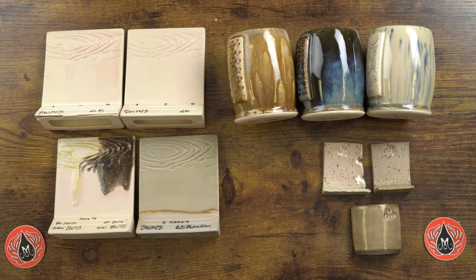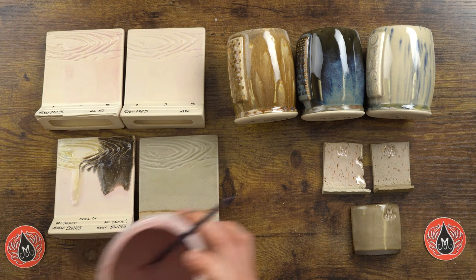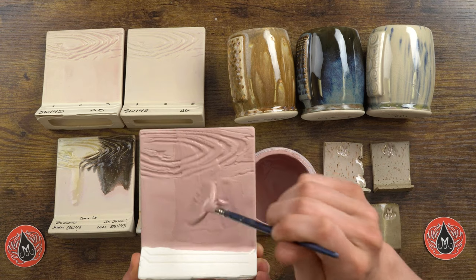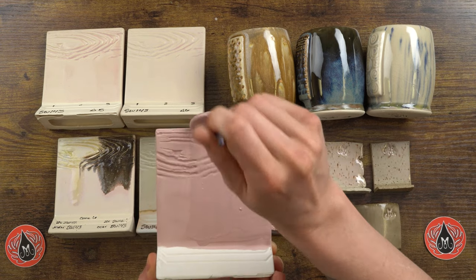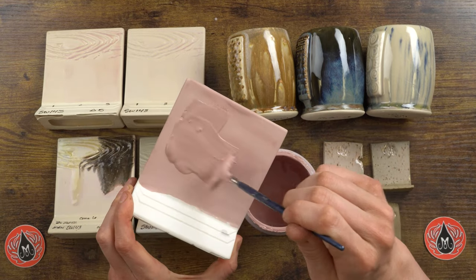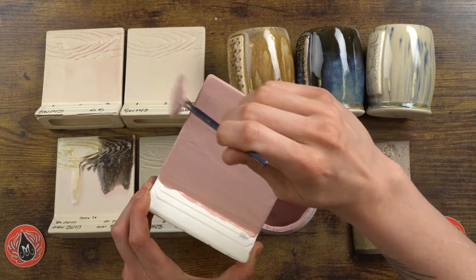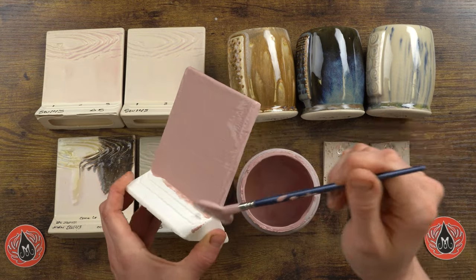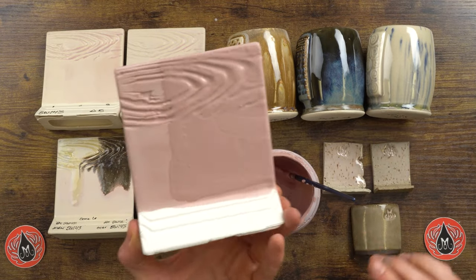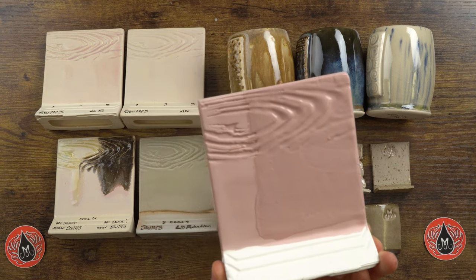Now let's go ahead and apply our second coat to the tile. I'll make sure my brush is nice and loaded, spreading it smoothly on the surface. There's two coats — nice and easy, spreading it really well. The brush just needs to not be dragging; that's really what I'm trying to emphasize with these application demos.